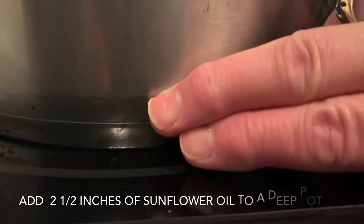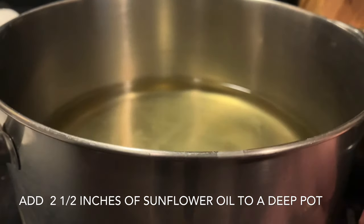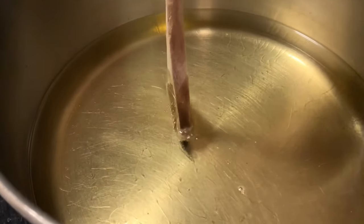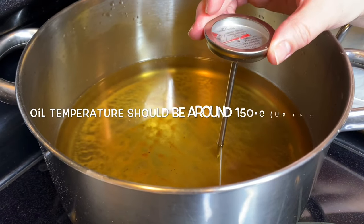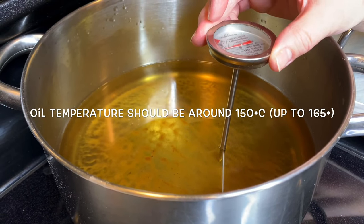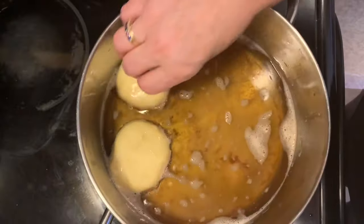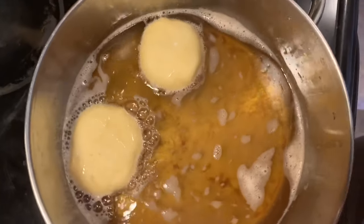Now it's time to heat up our sunflower oil. Mommy says to use two fingers to measure, so that's about two and a half inches in a deep pot. My mom likes using the kohanitsa to test the oil; I prefer to use a kitchen thermometer. Temperature should be between 150 and 165 degrees — we generally like to stick to the 150 degree mark.